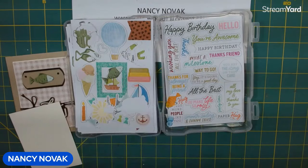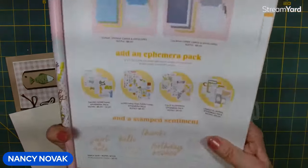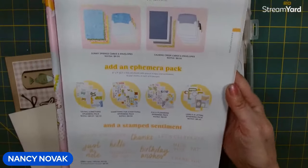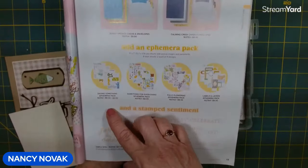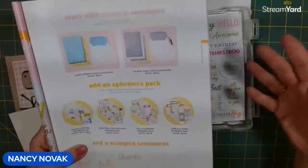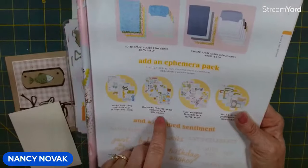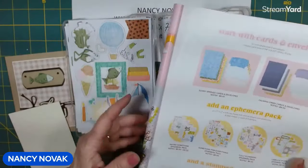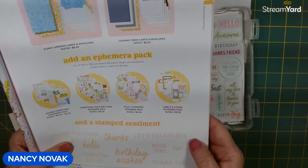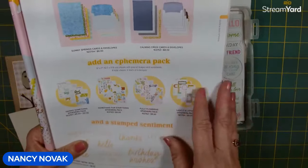I'm going to bring in my little container with all my ephemera pieces, and I want to talk about this a little bit more — I want to tell you the names of the packs. So we have the Say Something ephemera pack, which is all these words — big words, little words, lots of different ideas. And then we have Something for Everything, which is all these little images that I'm using. There's also a Full Flowering ephemera pack, and there's also Labels and Layers, which have these little background images. So there are four different ones.